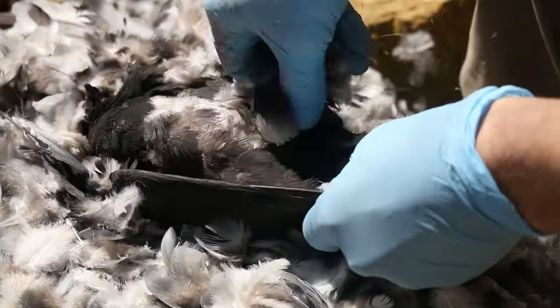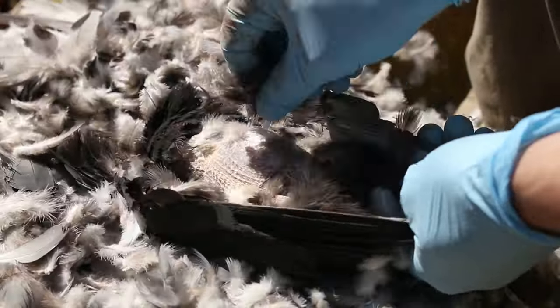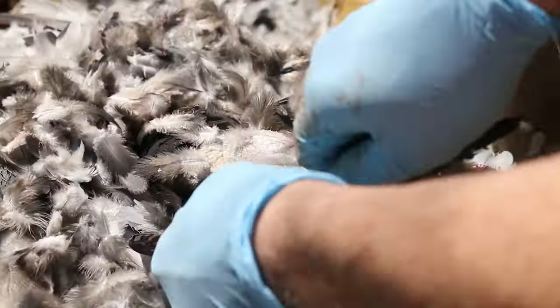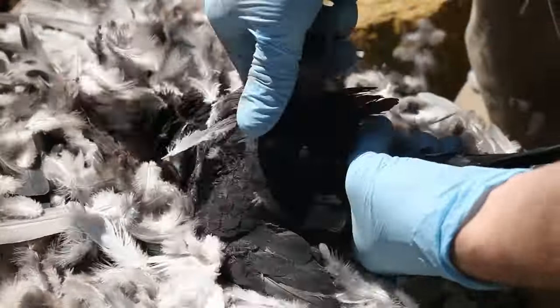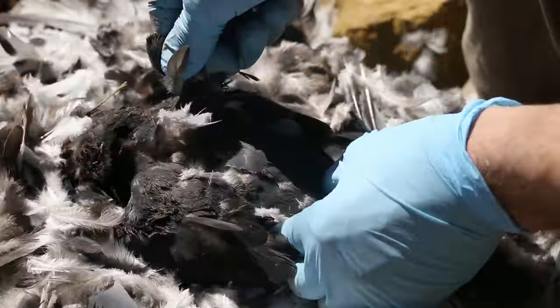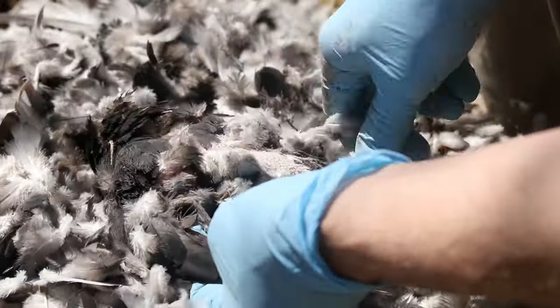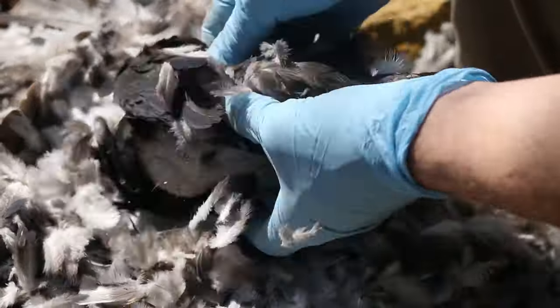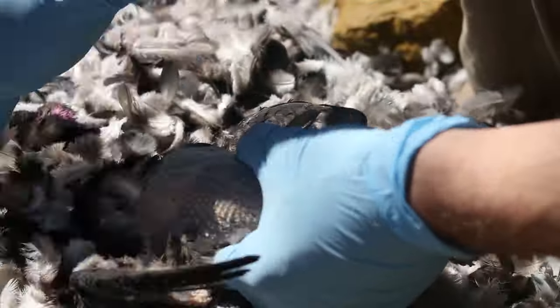You want to pluck them for the nicest result, and the feathers come out super easy. This is not like plucking a goose — you're not going to have a big layer of down underneath the feathers. Just pluck the feathers out and they come out really easy. Pigeons are small, but these are the easiest birds I have ever plucked.